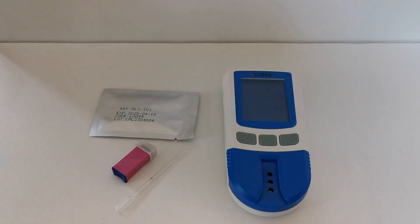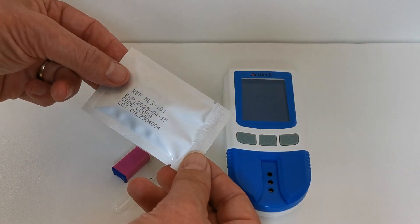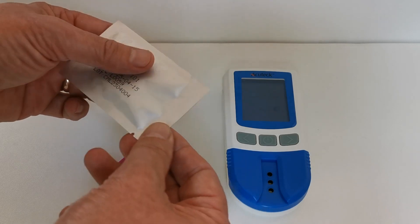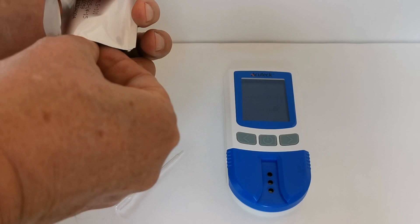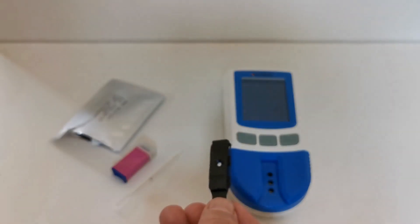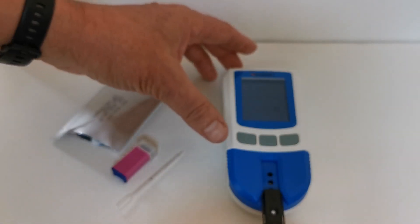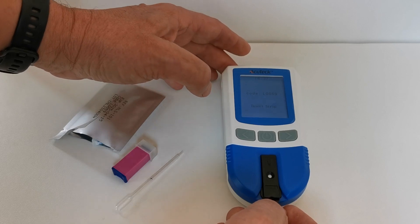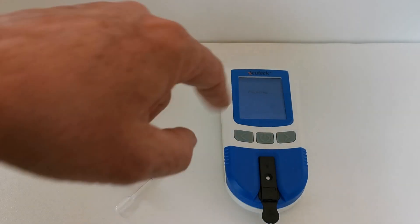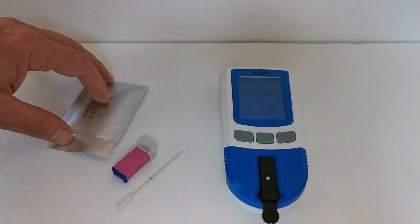We're now going to demonstrate how to perform a cholesterol test using one of the cholesterol test devices. These are individually foil-wrapped and should not be removed from their foil until just before you're ready to perform the test. They have a front and a back section — the back section has three windows and the front section has one. Using the handle, insert the test strip until the monitor recognizes it and asks you to apply the sample.